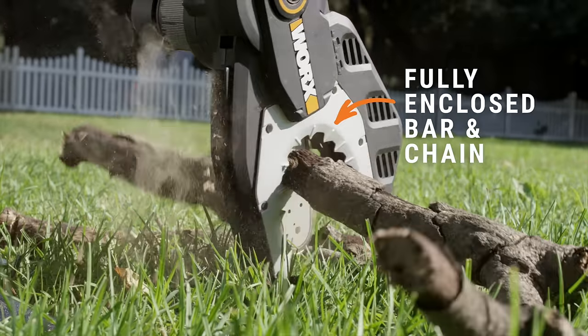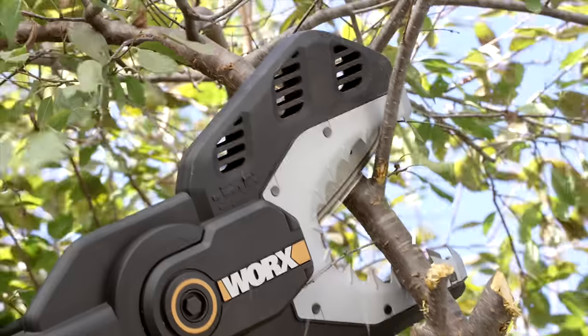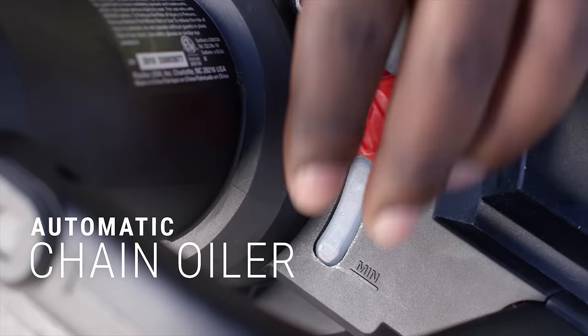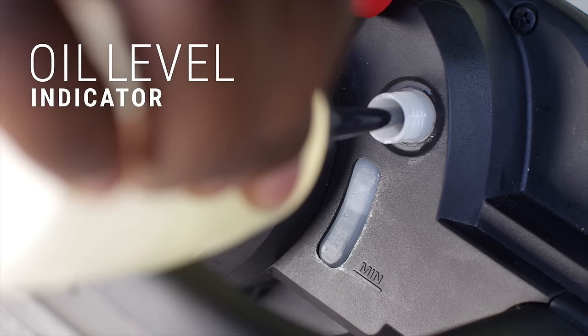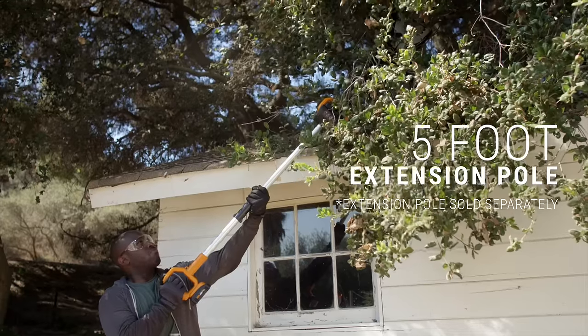With a fully enclosed bar and chain that retracts when not in use. Steel teeth for better grip. Innovative auto-tension for perfect tension every time. Automatic chain oiler and oil level indicator for longer blade life. Safe and easy cutting directly on the ground or way up high.